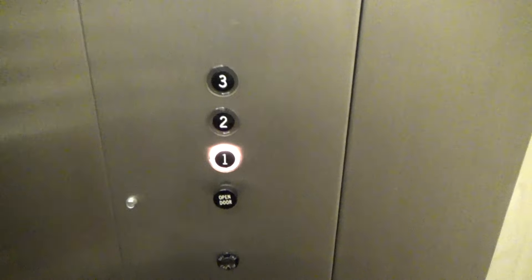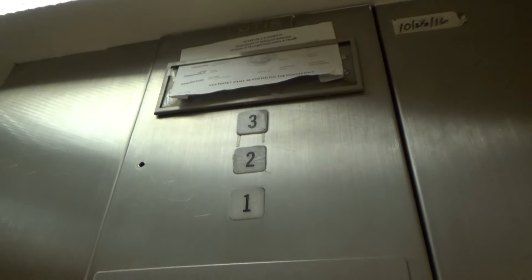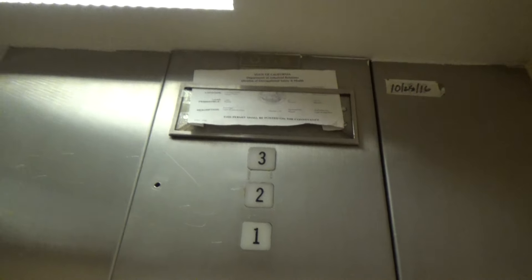Yes, a nice one. Bark button right there — oh, oh yeah, it's a nice one. I filmed this one a few years ago. I'm kind of surprised it's still original.